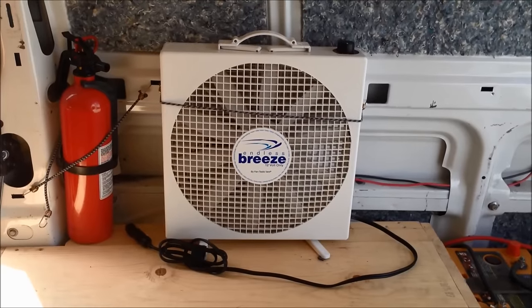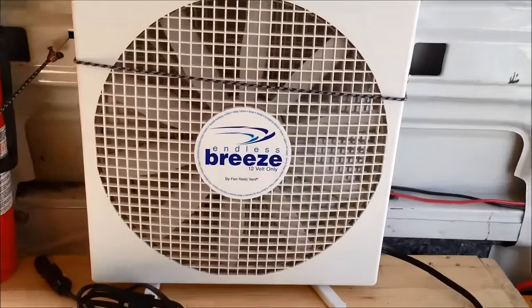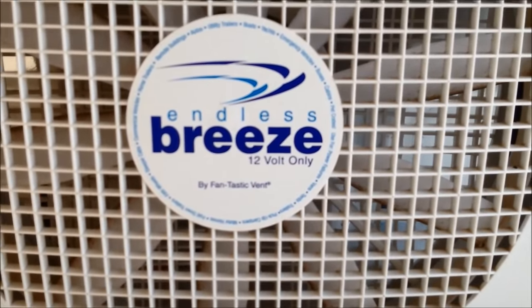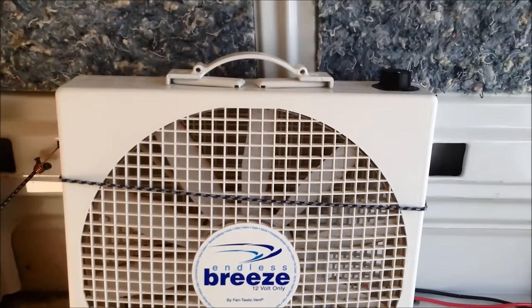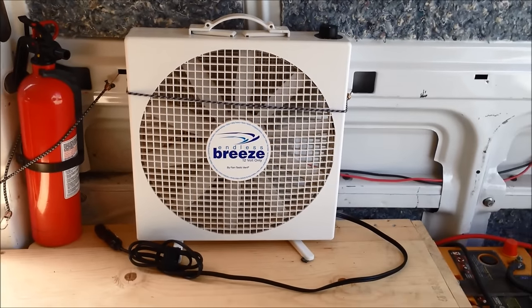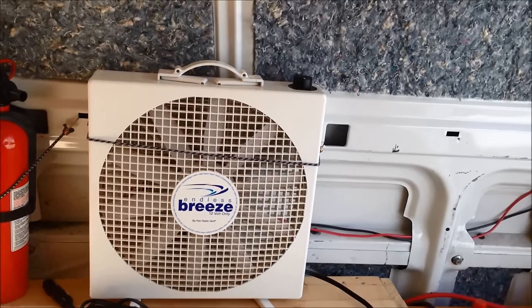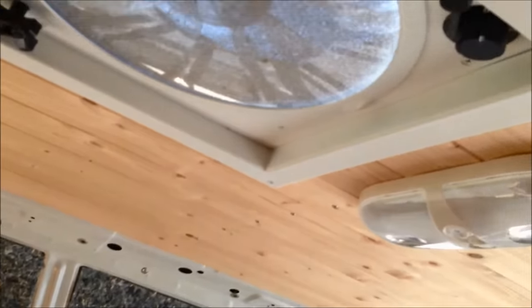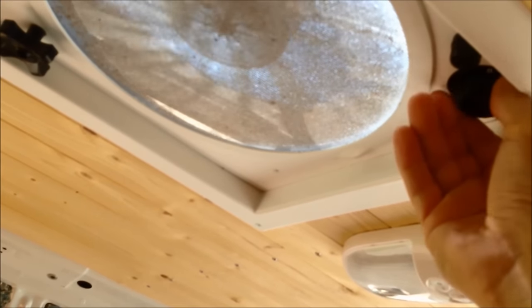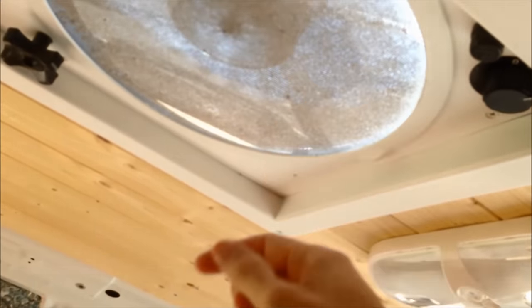Now that we've talked about the outside of the van, let's talk about the inside. I have this Breeze fan — it's a 12-volt fan by Fantastic Fan. Right now I've got it strapped in so it won't go anywhere while I'm driving. Every night before I go to bed, I'll turn on the Fantastic Fan above me — I'll turn it on now — set it to level two, start sucking air. I probably need to clean this vent pretty soon.